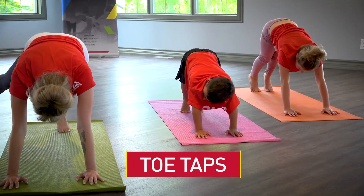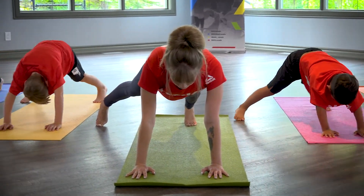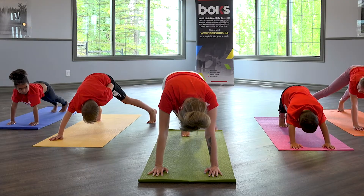Toe taps. Step right foot as far out to the right side as possible while maintaining the proper plank form. Bring right foot back to center and repeat on the left side.